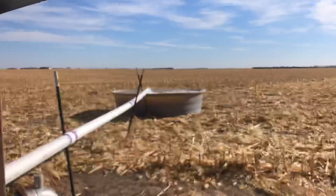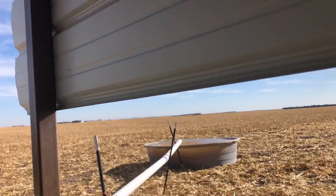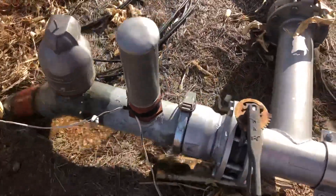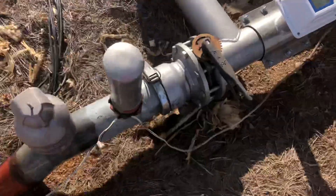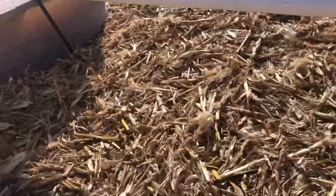Shut this bad boy off. There we go, it's draining down so it don't freeze. Good deal. Had a little leak there. Maybe it'll hold. I don't think it'll hurt. Here we go — tank's full of water. We'll get her cleaned up in a couple days, then it'll be good going.